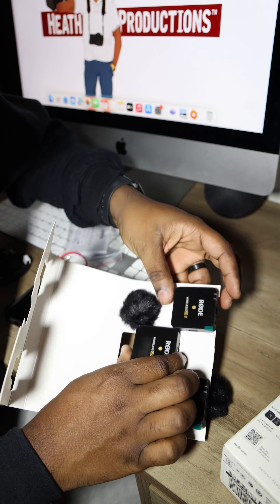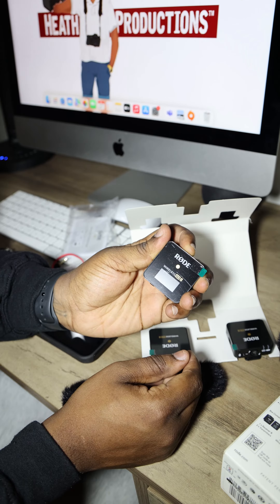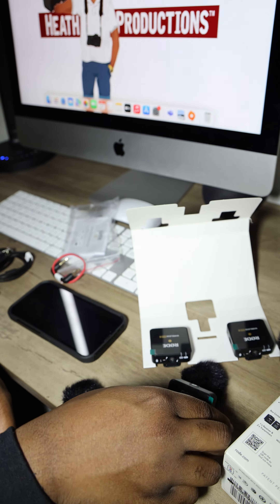This is straight out of the box, so we're going to see if we got a little bit of juice on there. We got a little bit of power — alright, so it doesn't have any power right now. What we're going to do is charge these bad boys up and then we're going to come back and get a sound test for you guys.